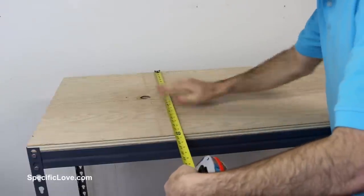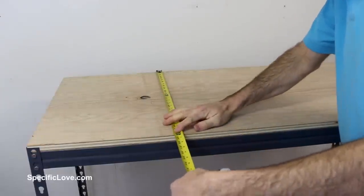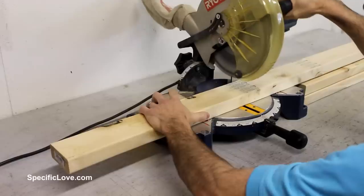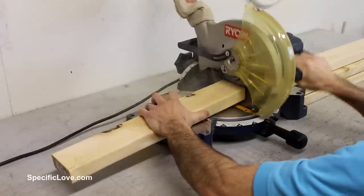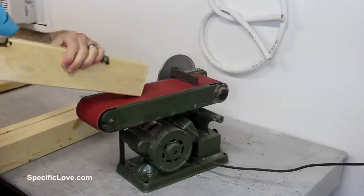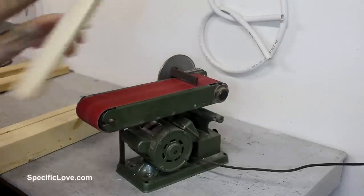First I started by measuring the old table because I plan on keeping the top to transfer it over to the new setup. I then started to cut some 2x4s for the frame. To keep the boards the same length, I just used the first cut as a template for the next. I then took the boards over to the belt sander to remove some of the burrs created by the miter saw.